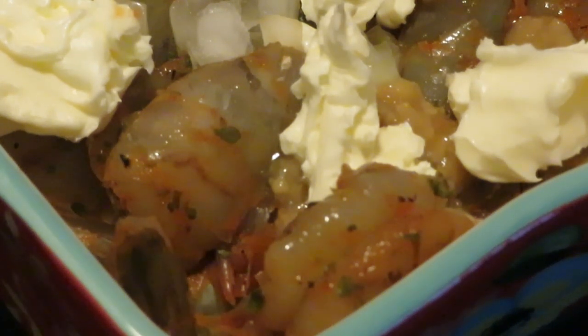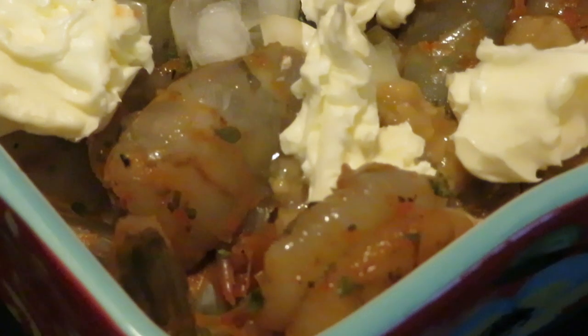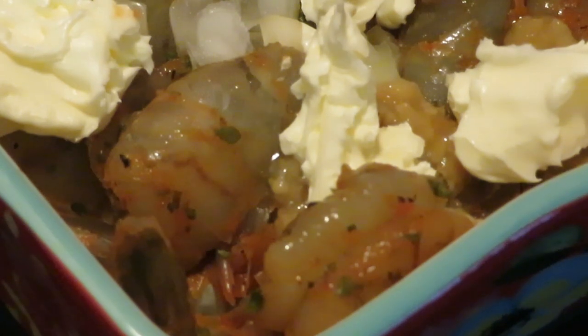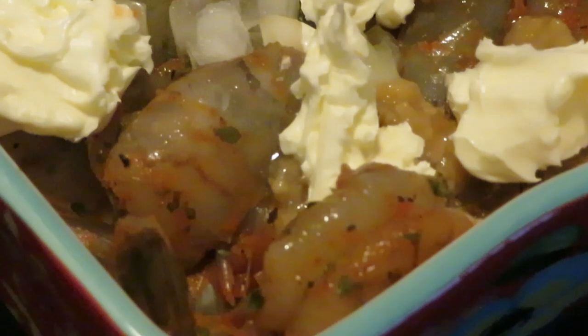That's another word of the day — if you know how to do something, show somebody else how to do it. If you've got knowledge about something, share your knowledge with somebody else. Help somebody else out. That's all I be trying to do, show y'all my little secrets, my little shortcuts. I don't mind sharing. You got to know how to share — okay, that's another word of the day.